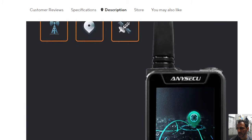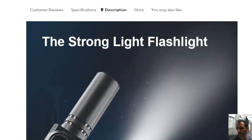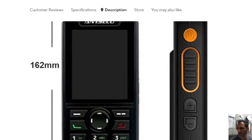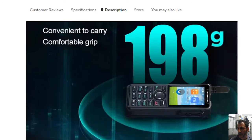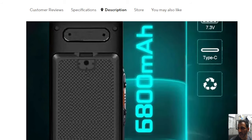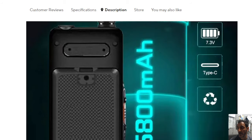Android 9, GPS — we expect that. Strong light. 6,800 milliamp hour battery — that's good.